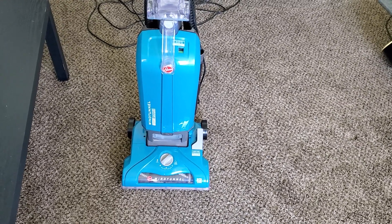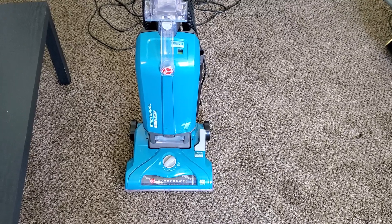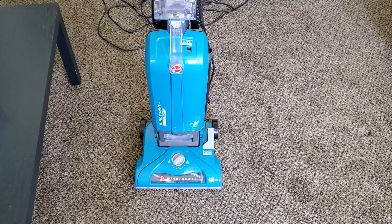What's up guys, Intellitech Studios here, and today is going to be the full in-depth review of the Hoover Wind Tunnel Tempo Bagged Upright Vacuum.